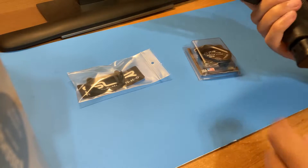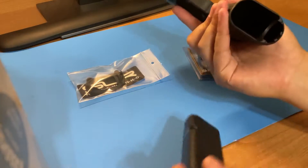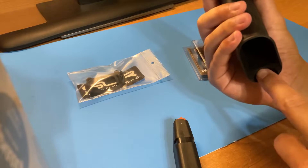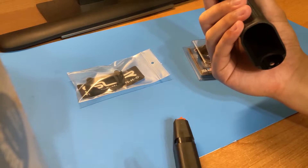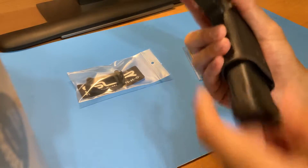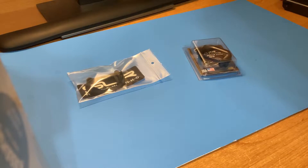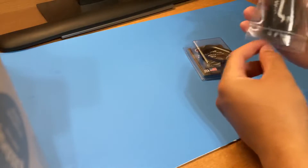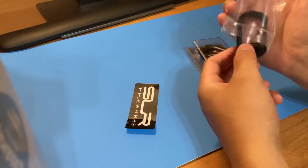Currently the Glock has a funneled magwell which I do like, but it does have this shelf here that I did not like and wanted to get rid of. That's where the magwells come into play. Let's go ahead and get into the unboxing.